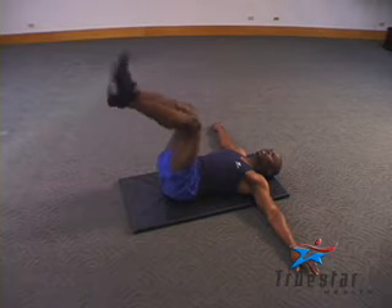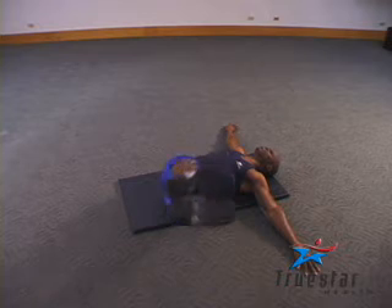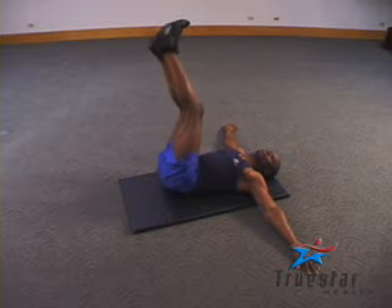Here is a very challenging exercise for your oblique muscles. Uzo is performing rainbows with his legs extended — simply rotate from one side to another, feeling the stretch and feeling the strain in those oblique muscles.